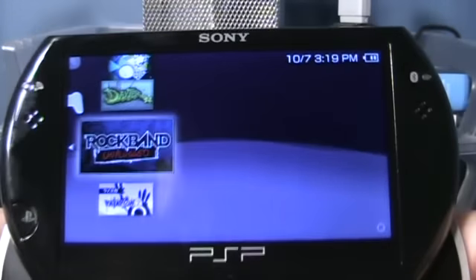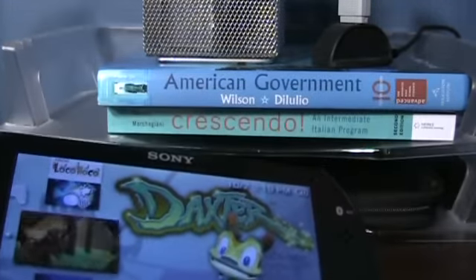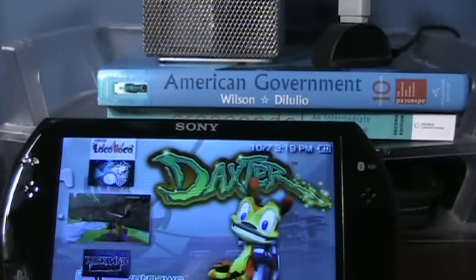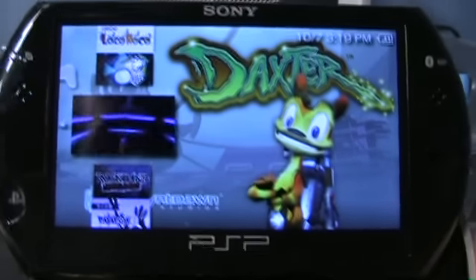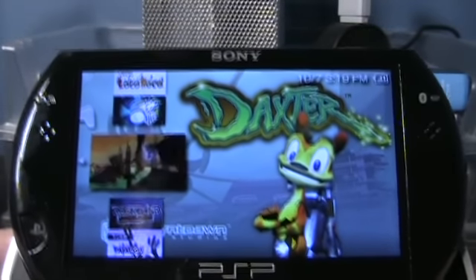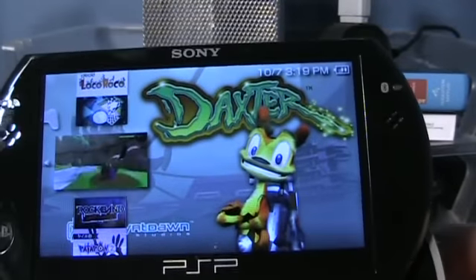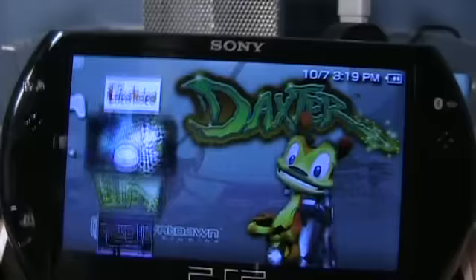The gameplay is good, but I did experience lag in some games, which I don't understand. Is this thing running at a full 333 megahertz? Even in games like Daxter, if the game is loading something while I'm playing it would slow the game down a good amount. So I want to know: do they have games taking advantage of the full 333 megahertz, or is it still running at an underclocked rate?